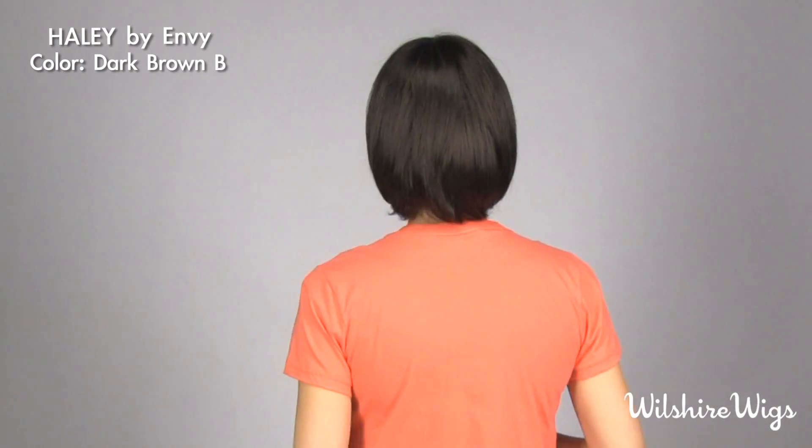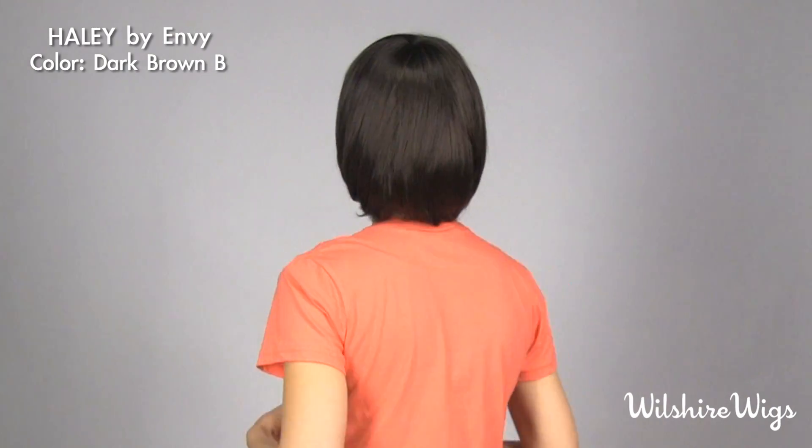Hi, this is Heather from WilshireWigs.com and right now I'm wearing Haley by Envy in dark brown B. It has long full bangs out of the box. It has a graduated neckline that sculpts all the way down the back and flatters your jawline.